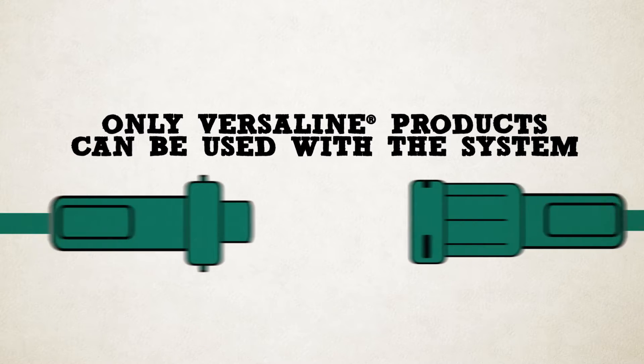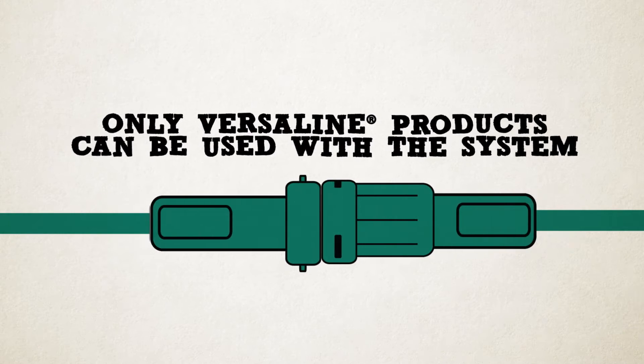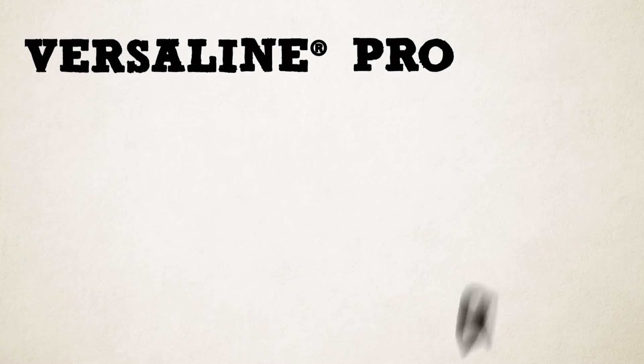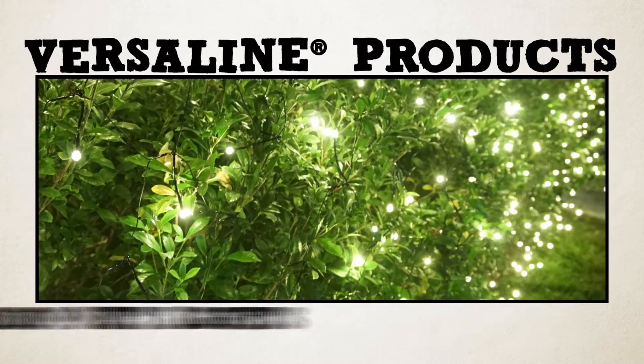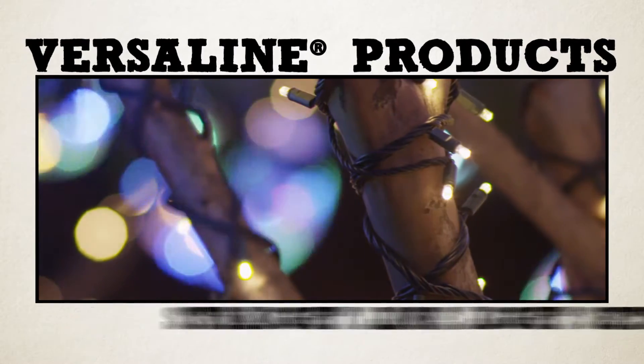Because VersaLine has proprietary commercial-grade coupling connectors, only VersaLine products can be used with the system. S4 Lights offers a range of compatible lighting products including crab lights, icicle lights, cherry drop net lights, supernovas, spheres, and straight line light sets.